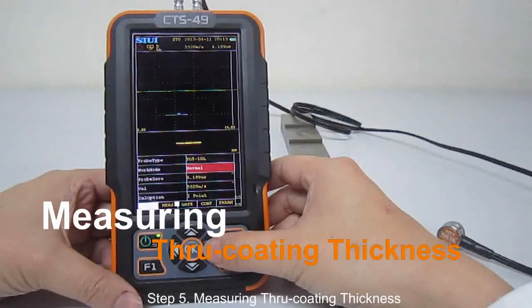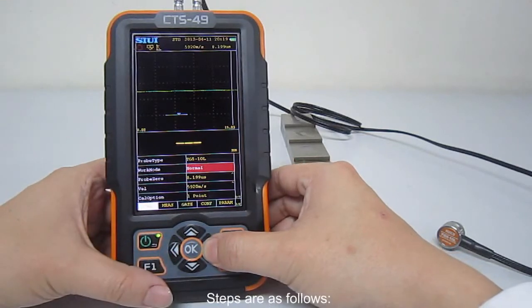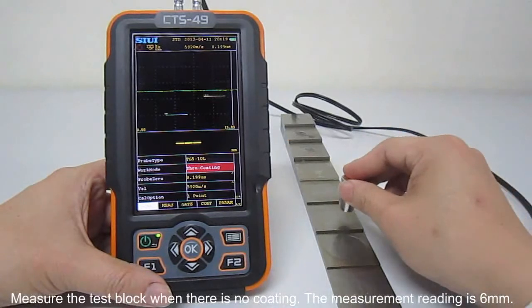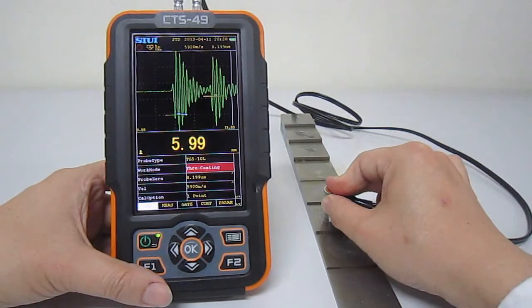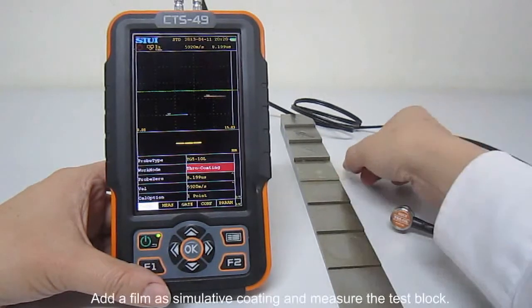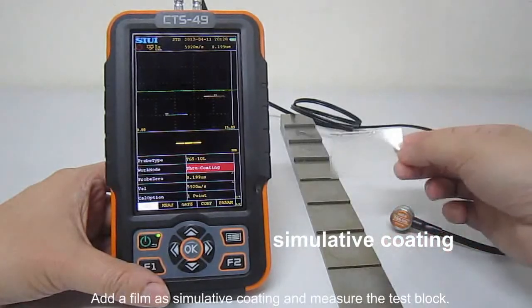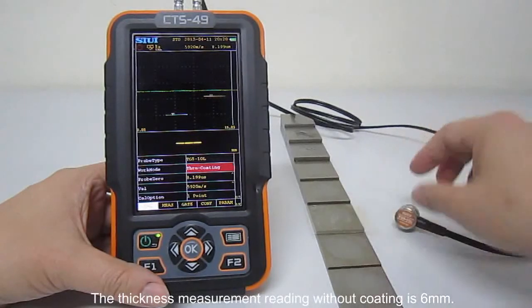Step 5: Measuring through coating thickness. When work mode is through coating, it can perform coating measurement function. Steps are as follows: Measure the test block when there is no coating — the measurement reading is 6 mm. Add a few absorbent coating and measure the test block. The thickness measurement reading without coating is 6 mm.